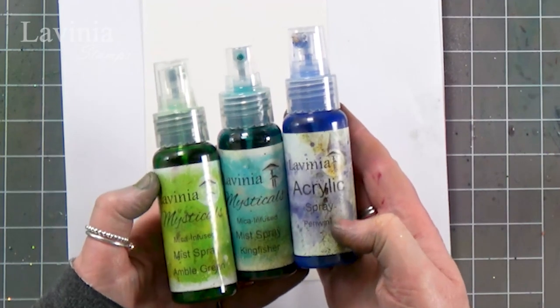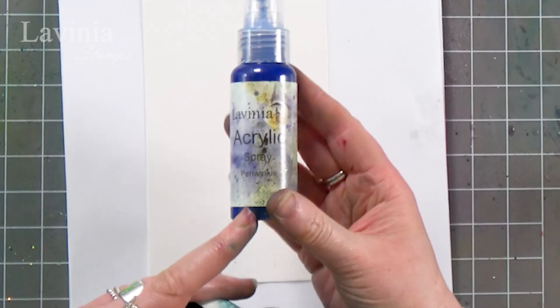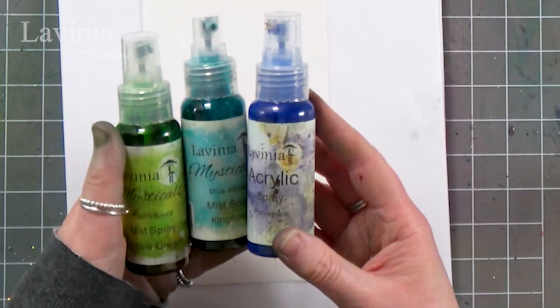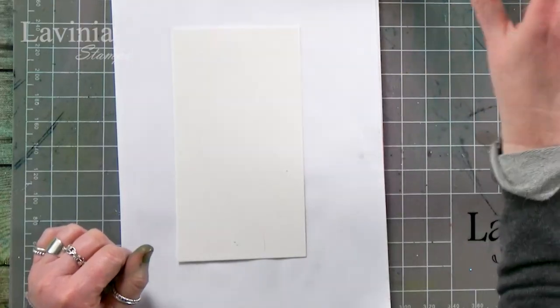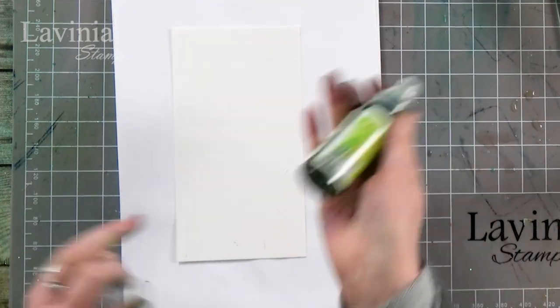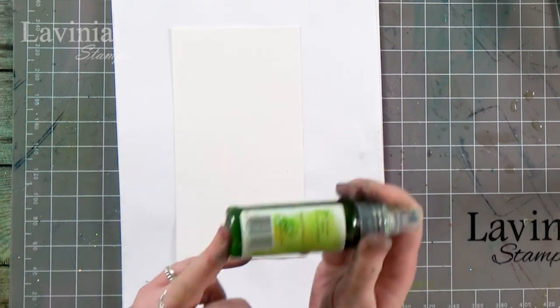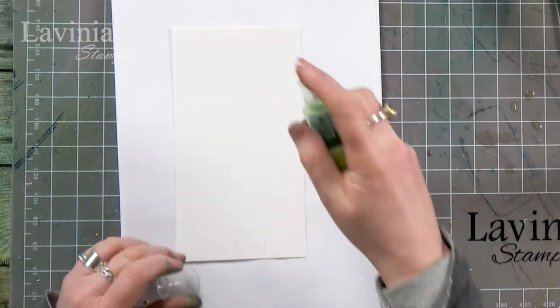I've got three different mystical sprays: the amber green and kingfisher, but I've also got the acrylic periwinkle spray as well. So I'm going to combine those on the card and spritz with a little bit of water too. Let's start with the lighter color at the top — give that a shake. With the mysticals, there's mica at the bottom but it just takes a couple of shakes and it disperses.